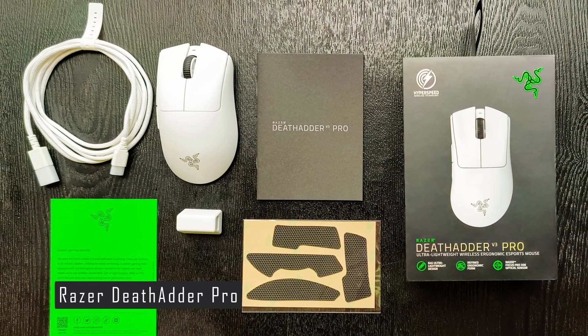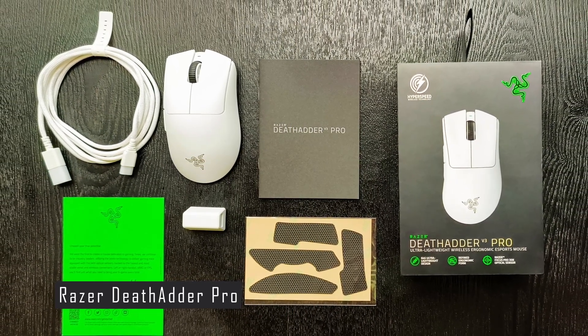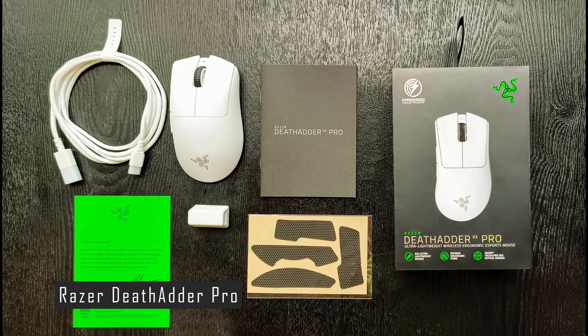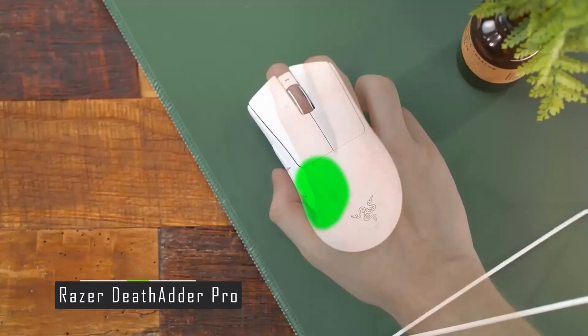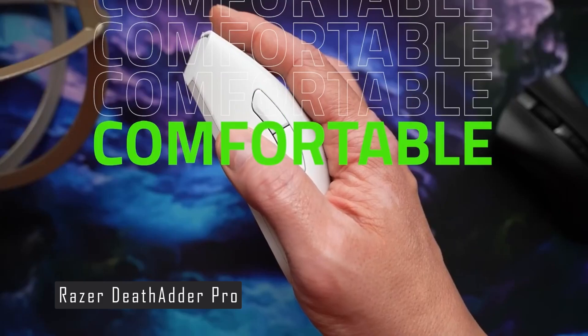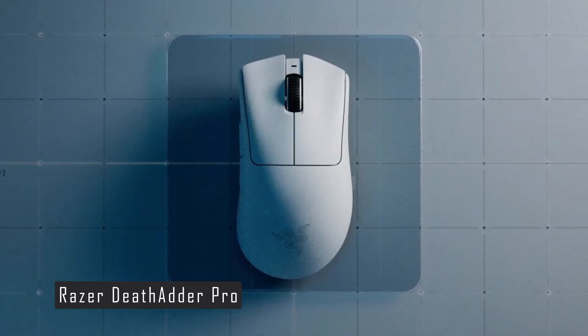It weighs only 61.7 grams, which is significantly lighter than previous models. It also has a flexible, braided USB-C cable that you can use to charge it or play in wired mode. The mouse has six programmable buttons, including side buttons and a DPI switch button behind the scroll wheel.